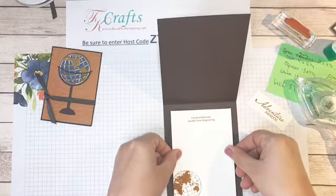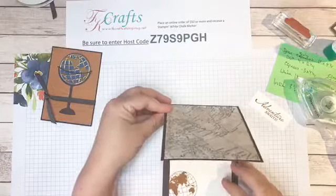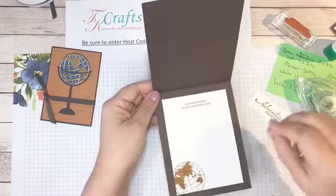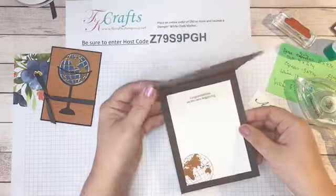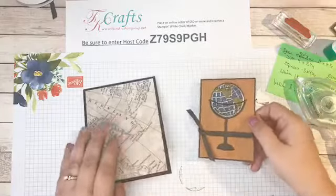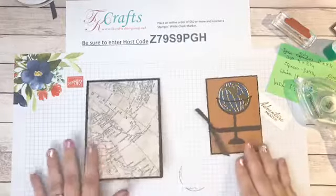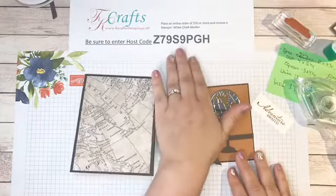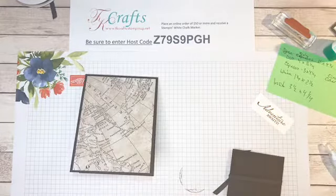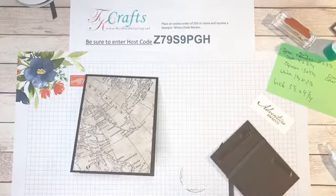Put the ink away so my fingers don't end up in it! I'm going to do the inside of the card. There's plenty of room to write your sentiment and sign your card. You can also use our white chalk marker — it writes beautifully on this darker colored paper with a nice white chalk effect. That's our special this month: place an order of $50 or more and that will come in your package. Make sure you put in the host code Z79S9PGH so you can get all your goodies.